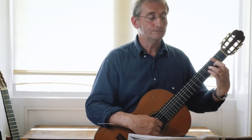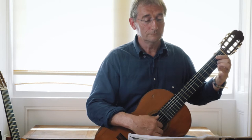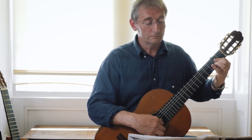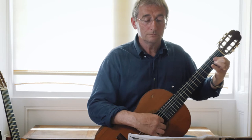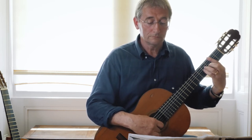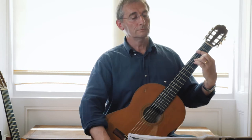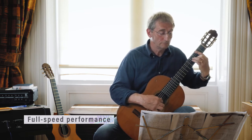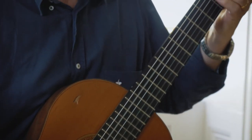I'll just play it all through pretty slow.